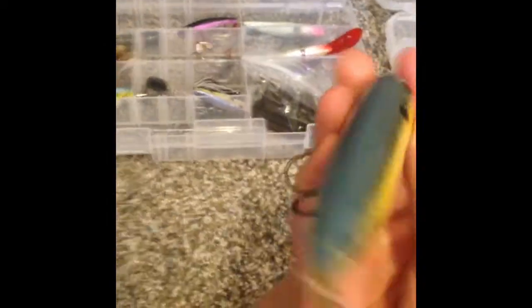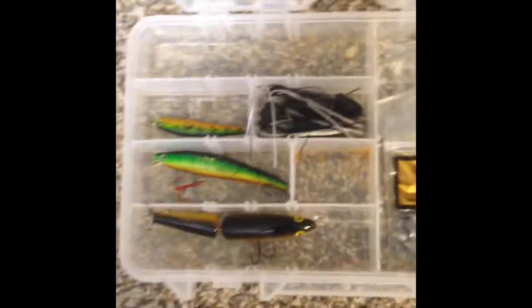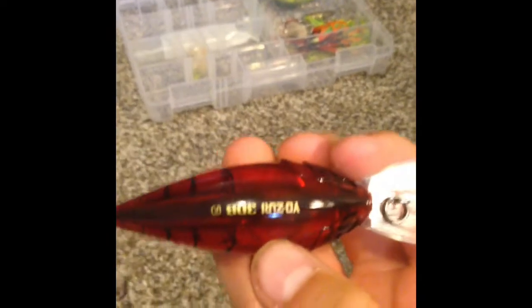That's when you should probably use poppers, because that's when I get most of my bites. There are more trolling things too. This one here is good for trolling for bass, northern, or walleye — it's like one of the best ones. I don't know what it's called, but it's pretty good.